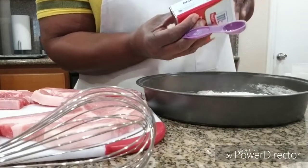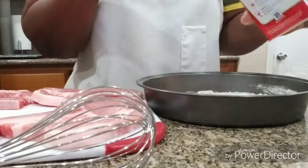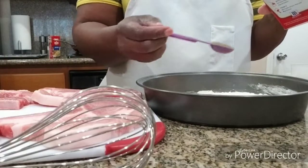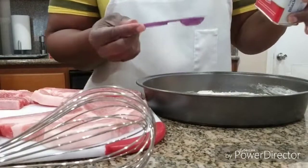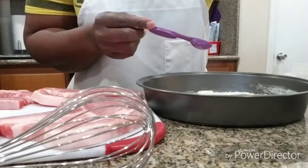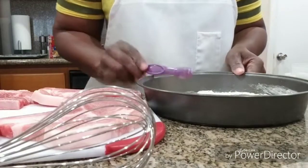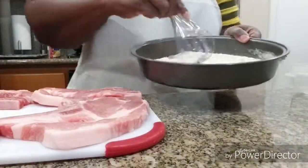With the pepper, we're probably going to use one half teaspoon. So that's one teaspoon of seasoned salt, one teaspoon of garlic powder, and a half teaspoon of black pepper — and I'm just going to mix it together into the flour.